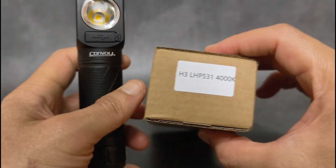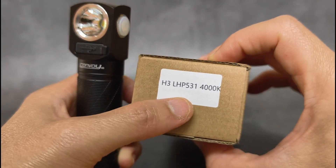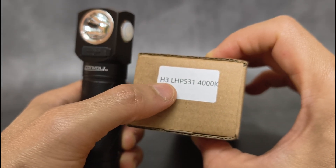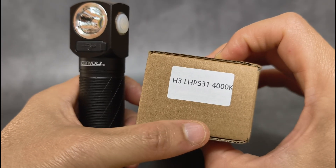Now I'm with Convoy H3 here. This version you may not find on the website — I asked Simon to make it for me. This one is the H3 with LHP531 4000K.